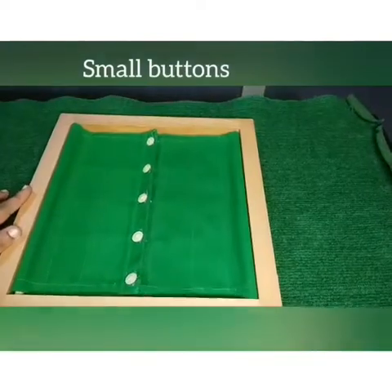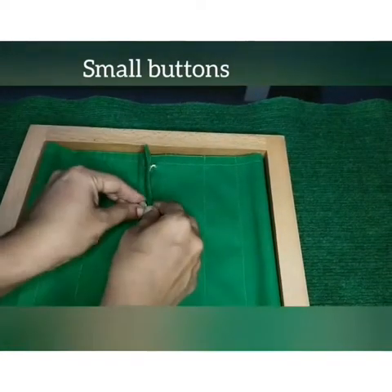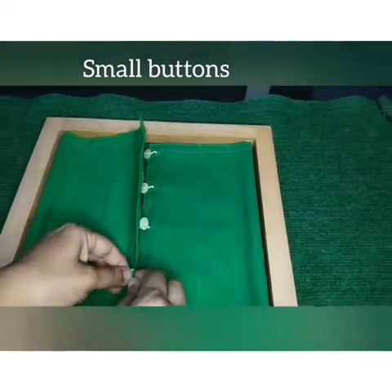Next we are going to work with the small buttons frame. This is the way how we unbutton and button the small buttons frame.